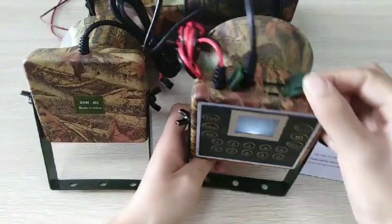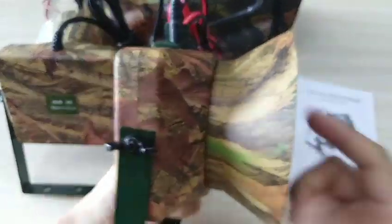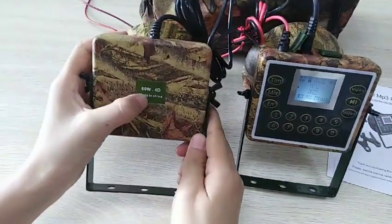See the silicone cover USB jack like this. And the shape like this. The keypad — it is 60 words.